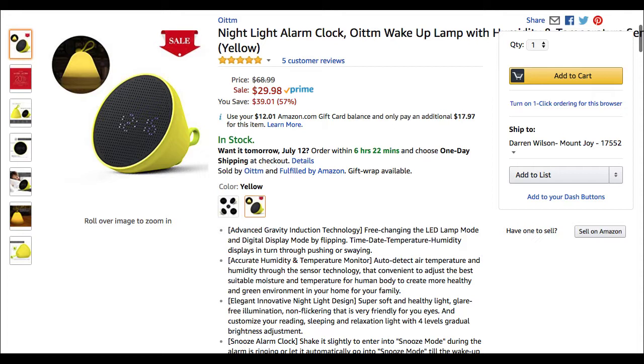Okay, guys, this is where you're going to find the product. This is the OITTM wake-up lamp. It's basically a night light and alarm clock combo.